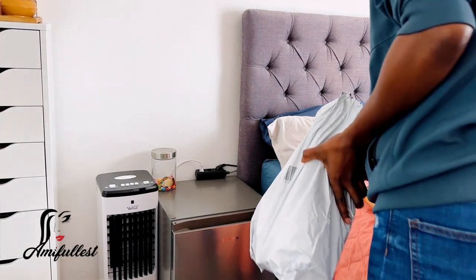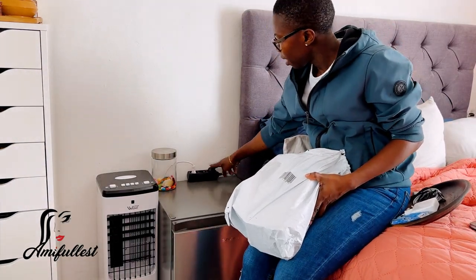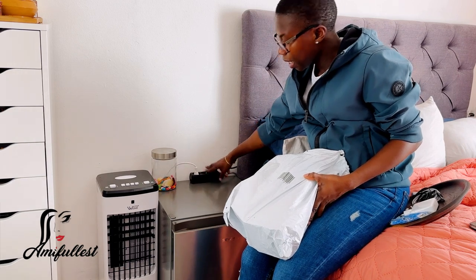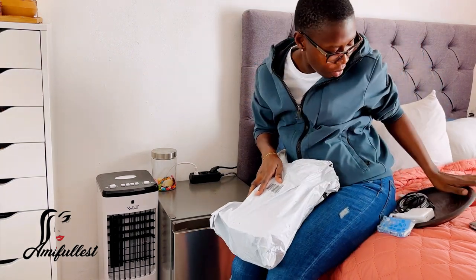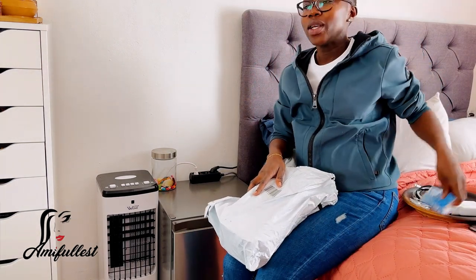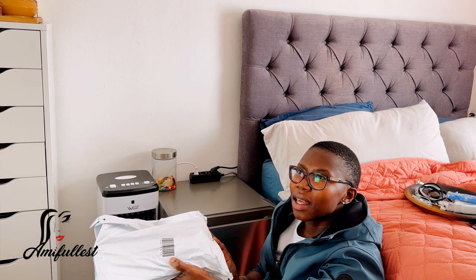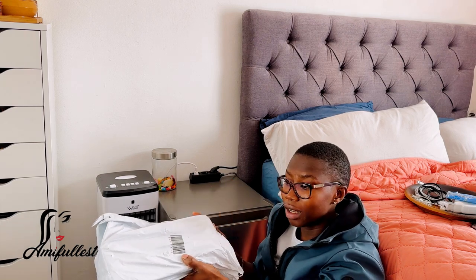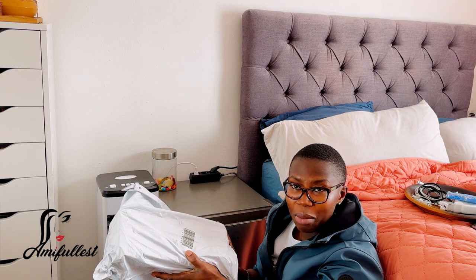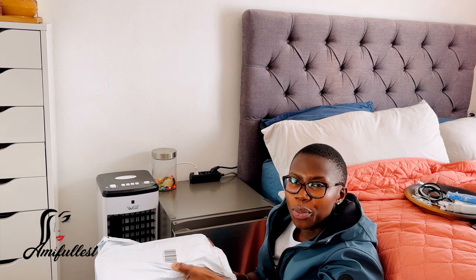Let's do a quick unboxing. I was looking for something to put this cable in because I really didn't like it standing like that. I went to MediaMarkt — if you live in the Netherlands — and I found this, but it was a little bit expensive, around 25 to 35 euros for this container. So I saw it there and thought, let me look on AliExpress.